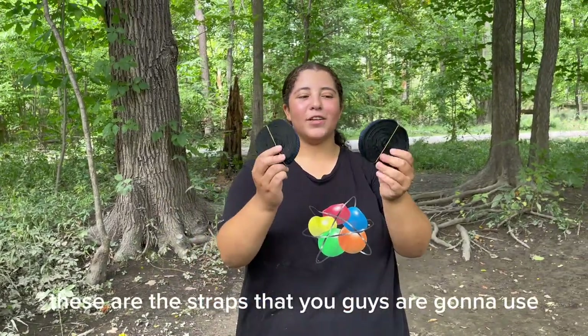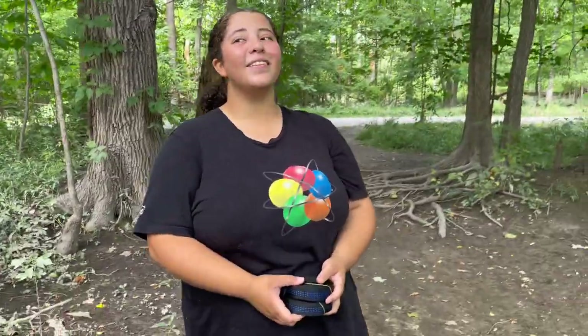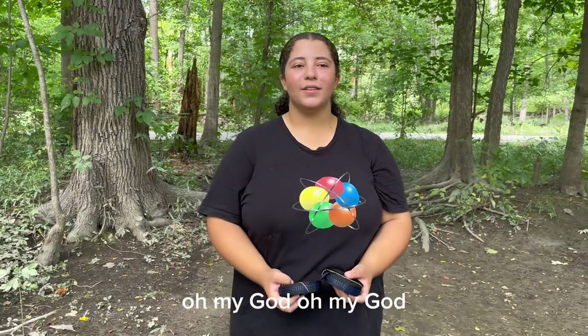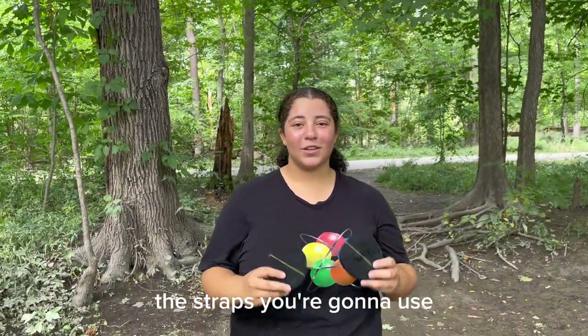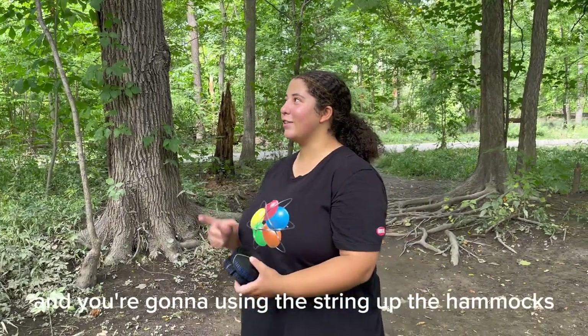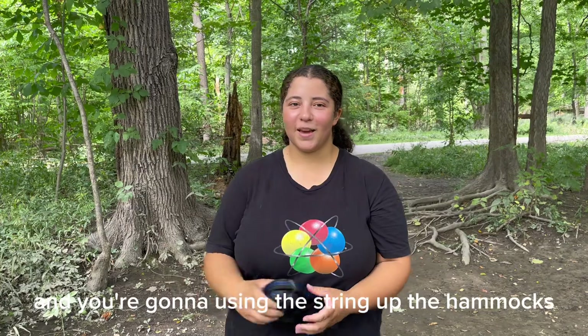These are the straps you guys are going to use. They're going to wrap them around the trees and they're going to use them to string up the hammocks.